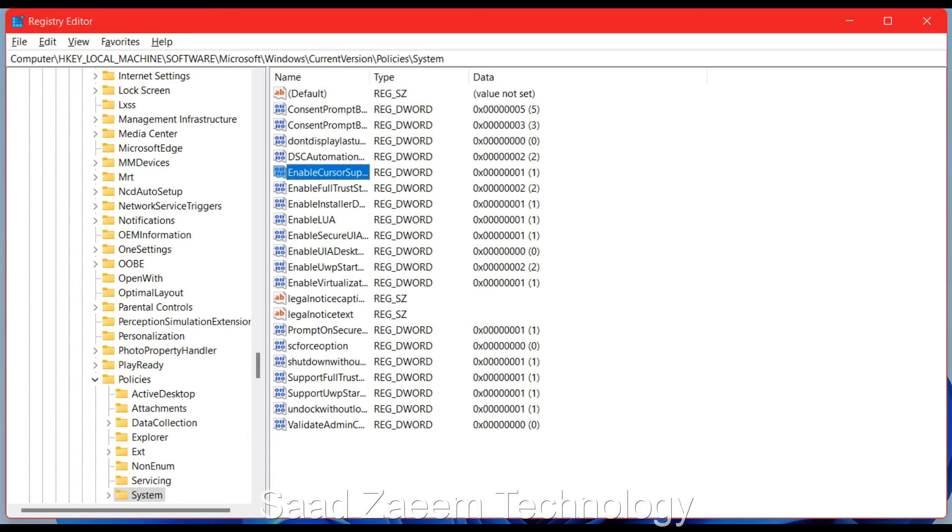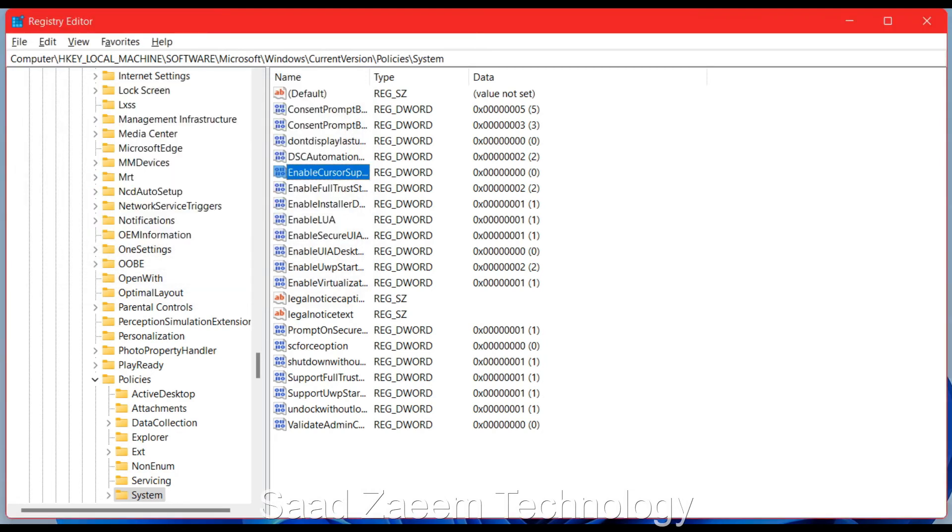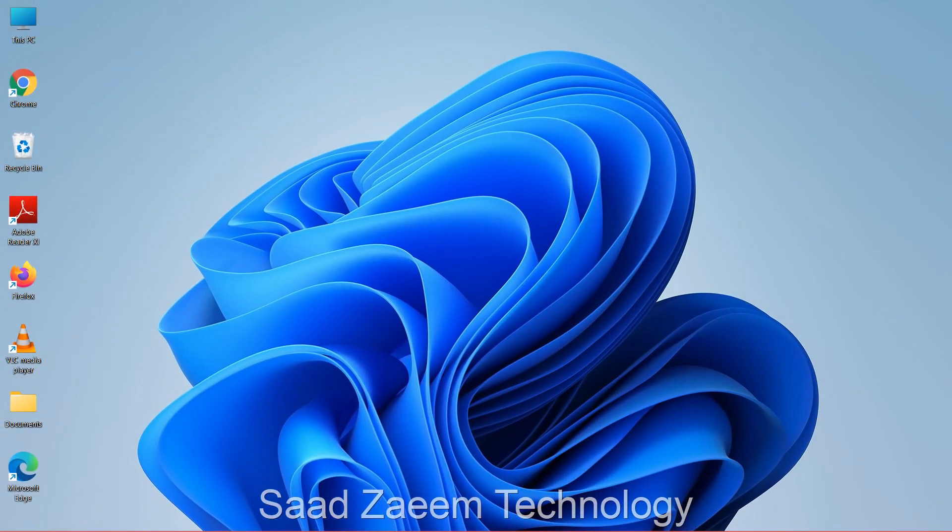Use the down arrow key to go down and find the option called 'EnableCursorSuppression.' Click Enter on your keyboard. Now use the Backspace key to change the value from 1 to 0, then click OK or press Enter. The value is now changed.